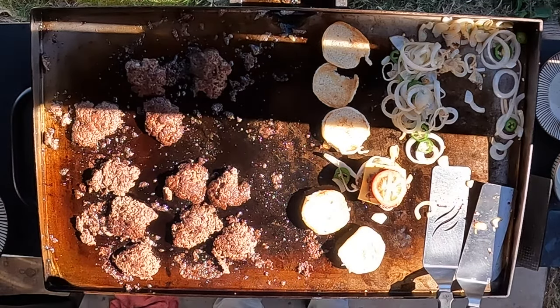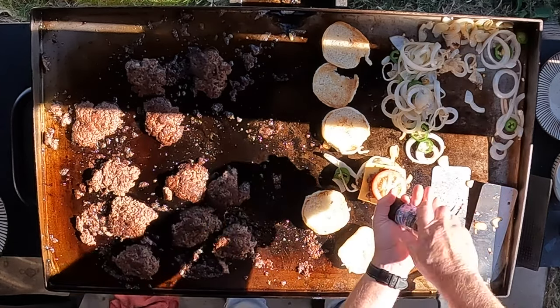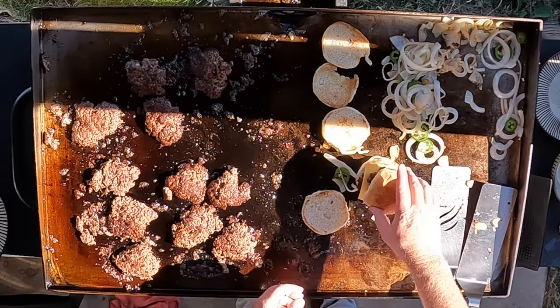We didn't add any salt and pepper during the cook — you're welcome to — but I'm going to add it right now: a little bit of salt and a little bit of pepper. Bun on top.